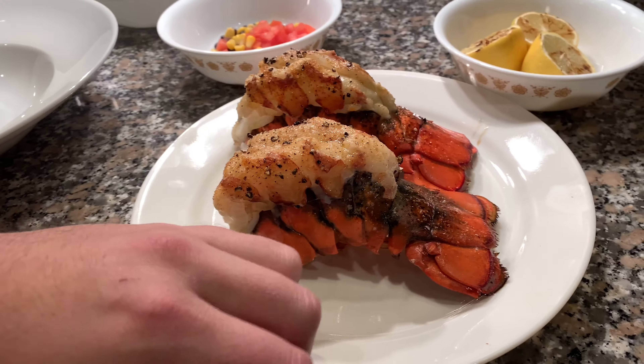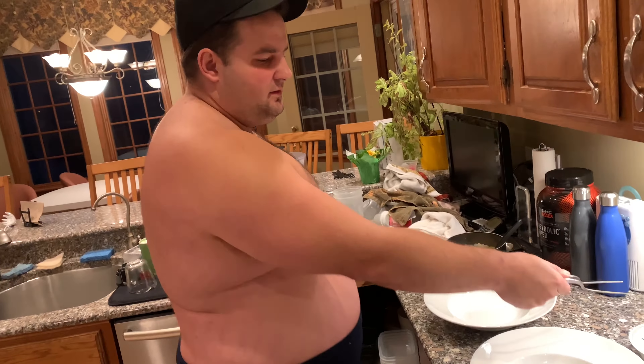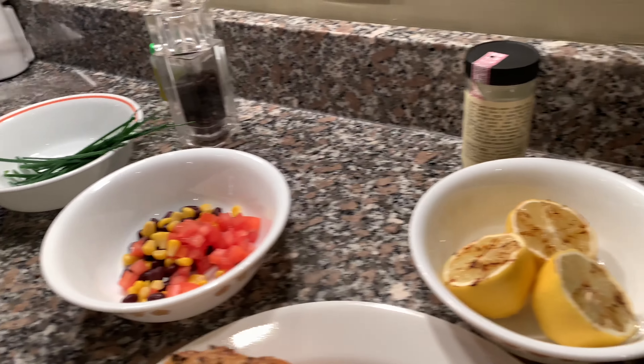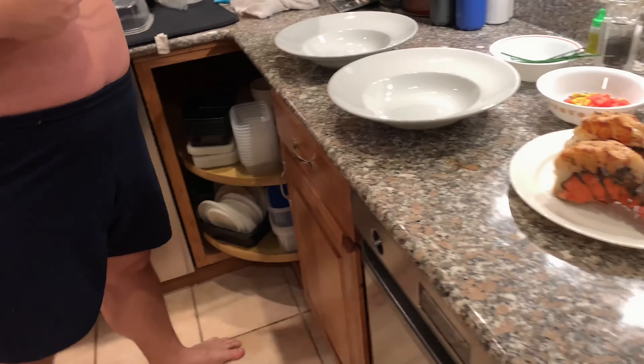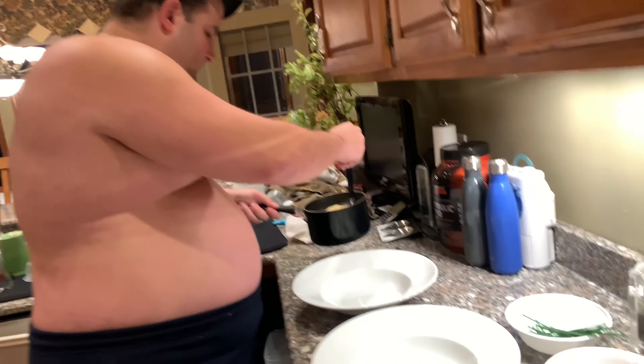Okay guys, so I have for you today a lobster dish — a huge lobster, get a close-up on that — almost as big as my hand. We have chives, tomatoes, corn, and black beans. Then I charred some lemons, and we have a lobster bisque here. I don't really have a solid idea what I want to do, but I have slightly an idea and I'm just going to kind of throw this together. So we're going to do two ladles of lobster bisque.